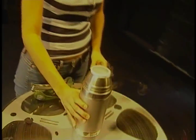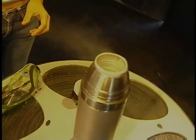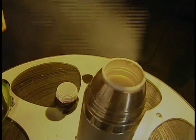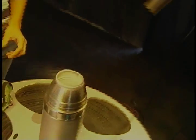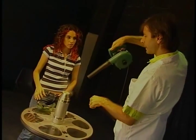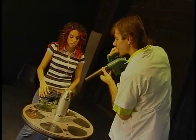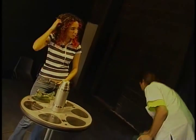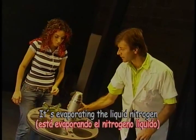Actually we could do an interesting thing — I've never done this before, but we could do this. What we're doing there is basically putting hot air from around us into this container — it's a thermos flask — and it's basically evaporating the liquid nitrogen. Awesome.